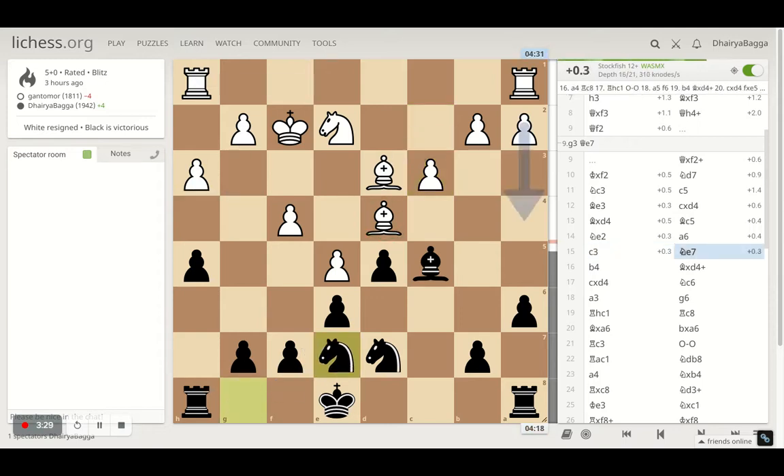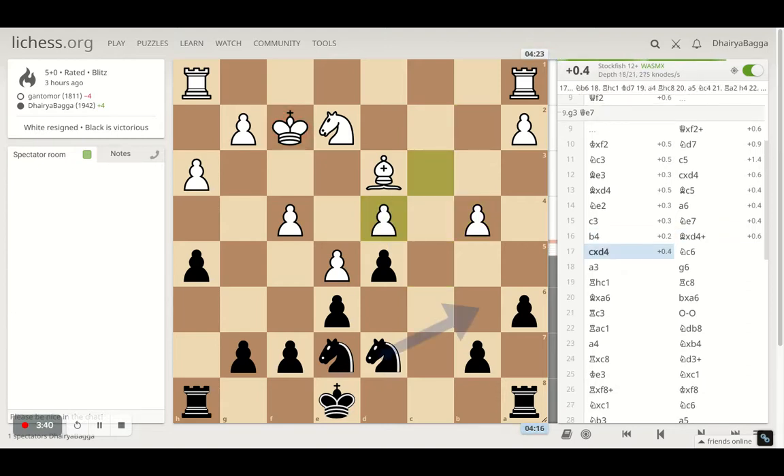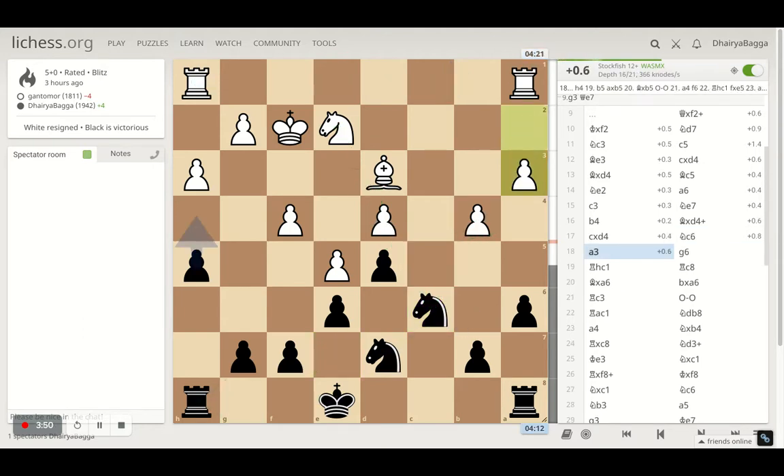I played knight e7, trying to hop in to maybe f5. Opponent plays pawn forward to kick my bishop backwards, so I took. Opponent takes back with the pawn, and then I went with knight to c6, hitting a couple of pawns. One is already defended but b4 is not — opponent plays a3 to defend it.